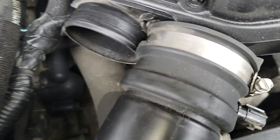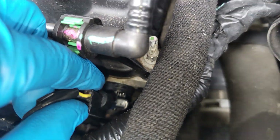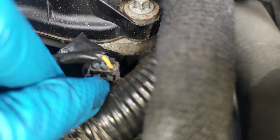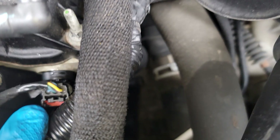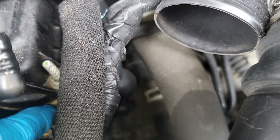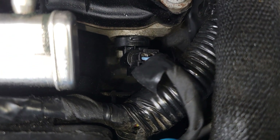Now plug the sensor back in, just like so — click — and make sure you bring that safety clip down. She's good to go, nice and snug. That's how you replace your intake camshaft position sensor.